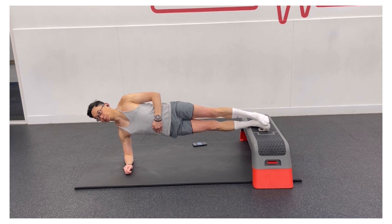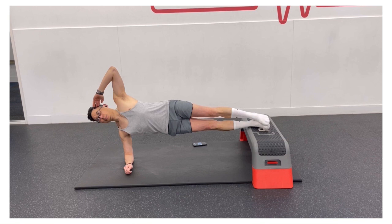Side planks place a greater emphasis on your obliques. Start on your side with your weight on one elbow and legs together. Place your legs on a raised platform, engage your core and raise your hips. Hold this position without any hip sag.